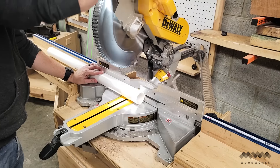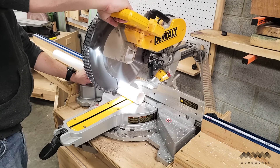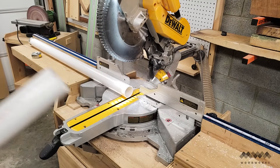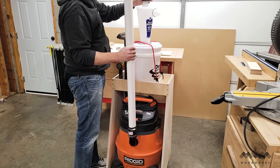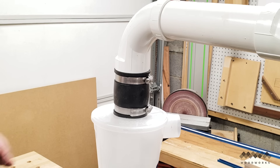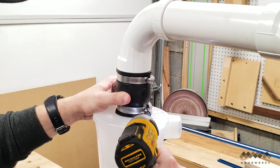One final piece of business was connecting the cyclone to the vacuum. I didn't have any extra dust hoses, so instead I went with PVC pipe — I think it adds a cleaner look with no hoses flopping around. I cut my PVC pipe to length and added the cyclone hose adapter to the vacuum. I used two 90-degree elbows to help create the connection, and with a rubber pipe connector on both ends I connected the cyclone to the vacuum.